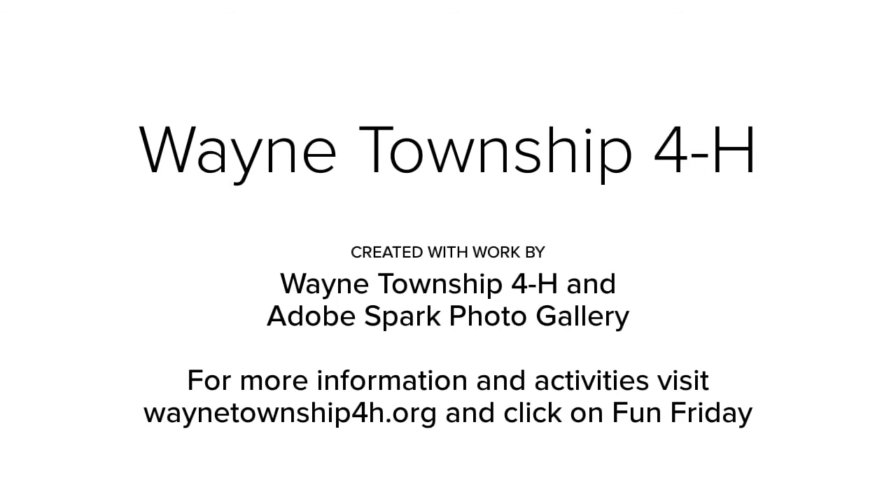Make sure to check out our website at waynetownship4h.org and click on Fun Friday for more information, additional activities, and more ideas for activities you can do with your 4-H club.